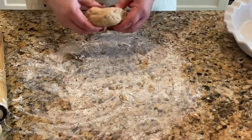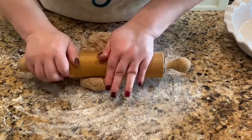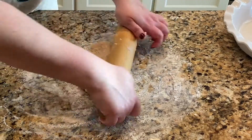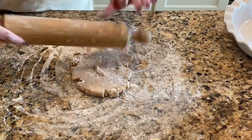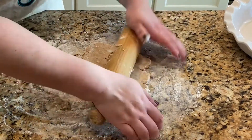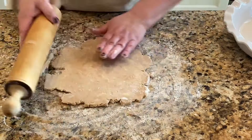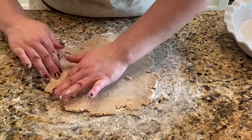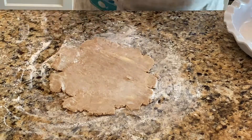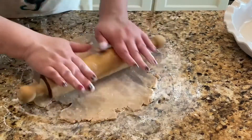Next, let's get some flour on the countertop and roll out the dough. Remember, homemade dough does not have to be perfect. I'm adding a little bit more flour on top because the dough was sticking to the rolling pin a little bit.